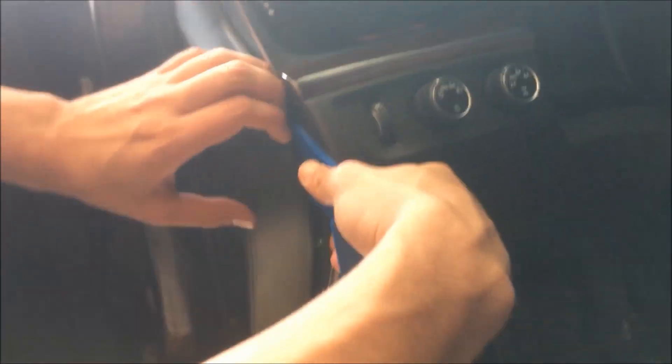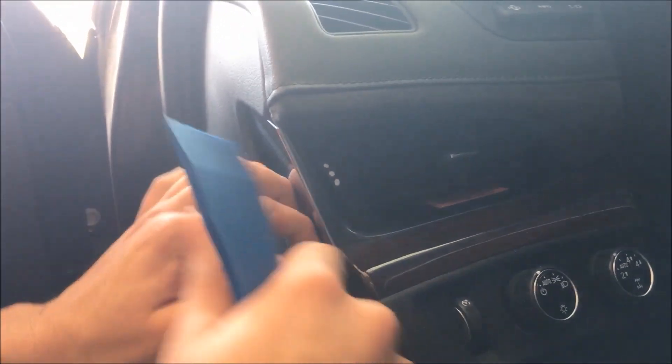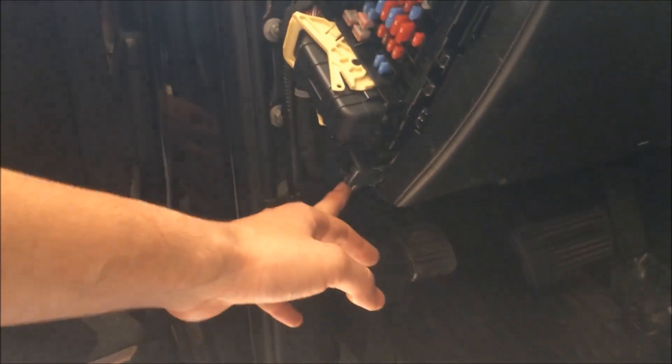To get this ignition panel off, I did forget that we need to take this side panel off on the bottom here, so we're just going to pry it out on this side. It kind of angles up around this metal panel for the air vent, so that just comes out. Then there are going to be some T15s right here and one down here, so I'm just going to pull those out.